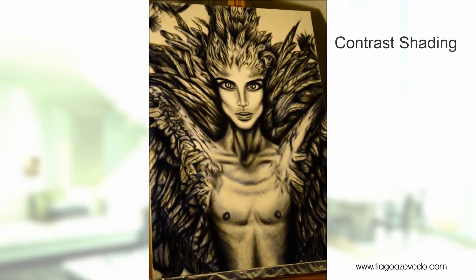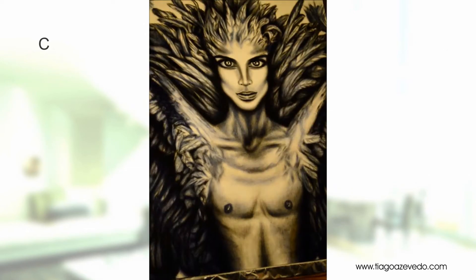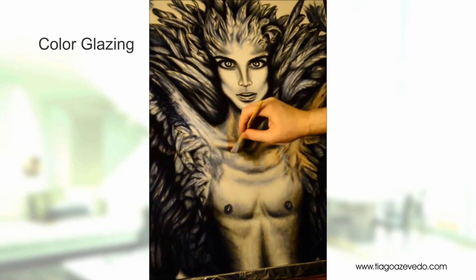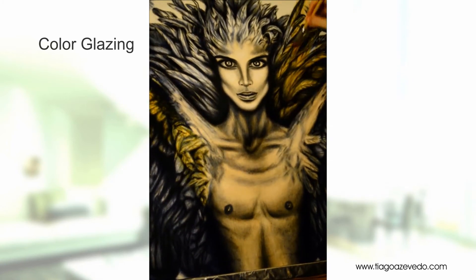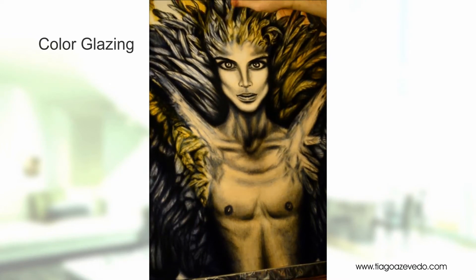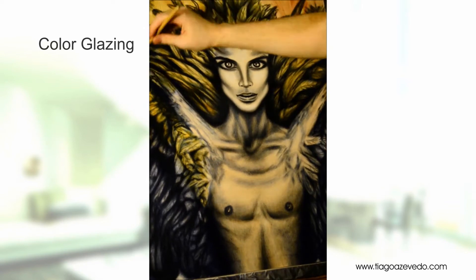Once you're satisfied with your grisaille painting, you can apply multiple glazes of color on top of it. This enhances the three-dimensional effect and all the depth that you've been building up so far. You achieve this by applying a transparent glaze of color and then highlighting. At this point, you no longer have to worry about the shadows because they were already taken care of in the previous step.